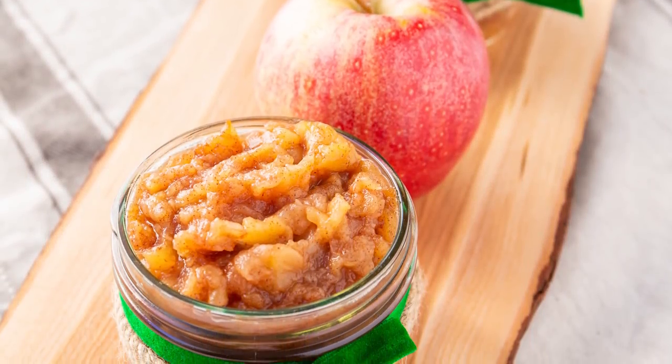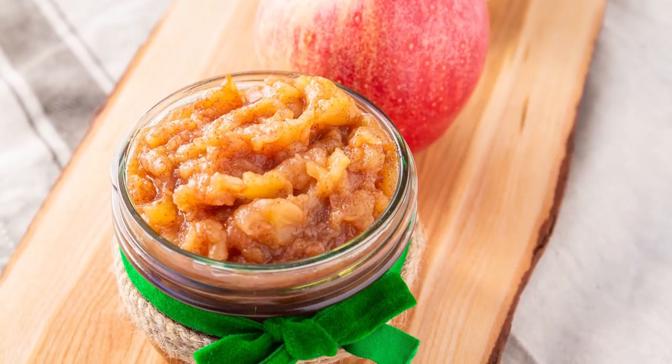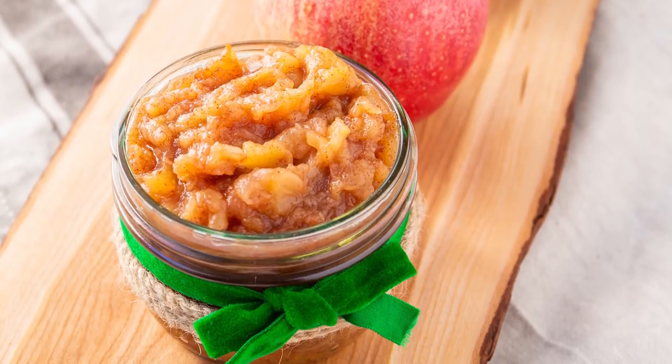If you can't resist eating it all right away, it makes a wonderful gift in a mason jar. You can see ours is actually quite a lot darker than you might have expected because of the cinnamon that we added.